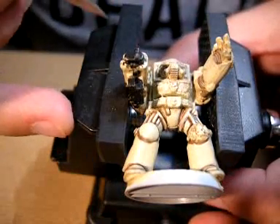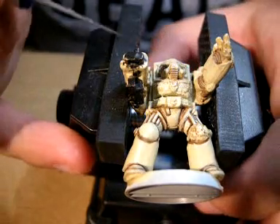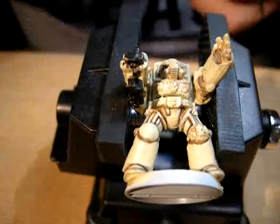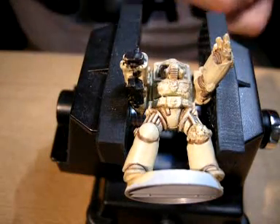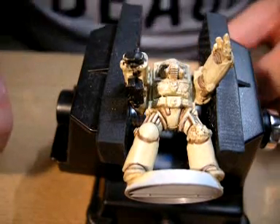Hi guys, I just thought I'd show you a quick tutorial on how to drill your holes nice and neatly in your weapons. We've got a Dark Angels Terminator that I'm working on here — a Deathwing Terminator — and they obviously come with the Storm Bolters rather than the standard bolter for a Space Marine.